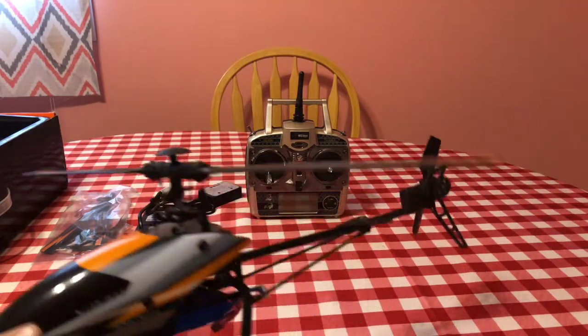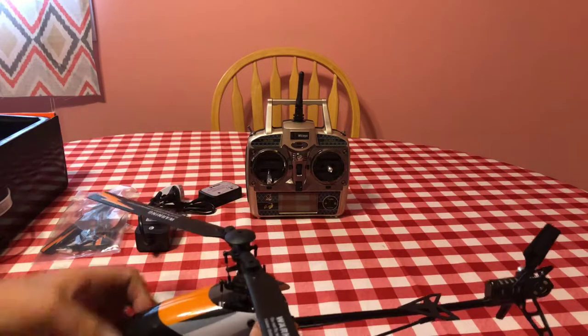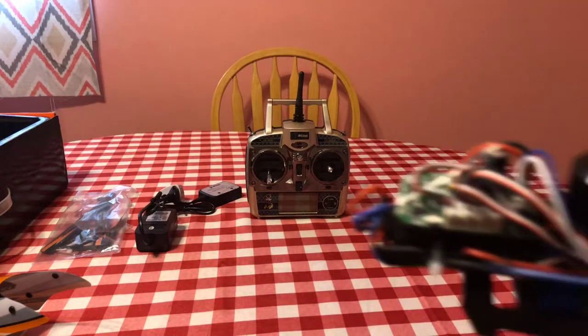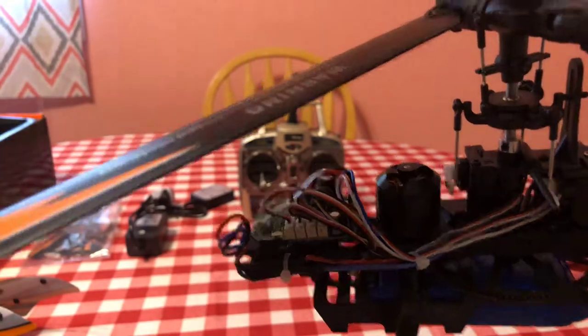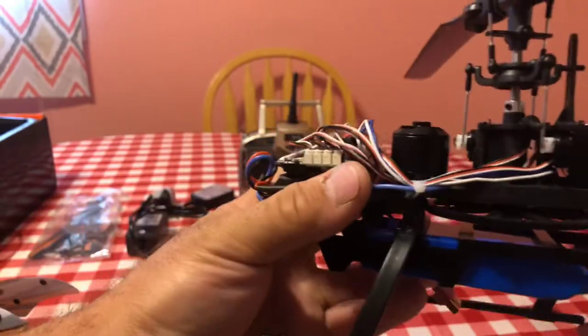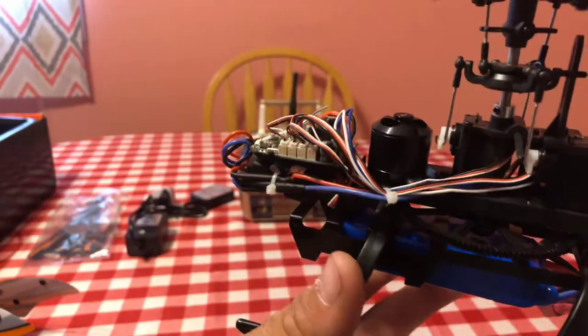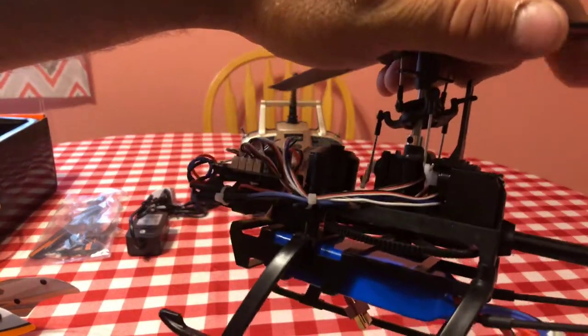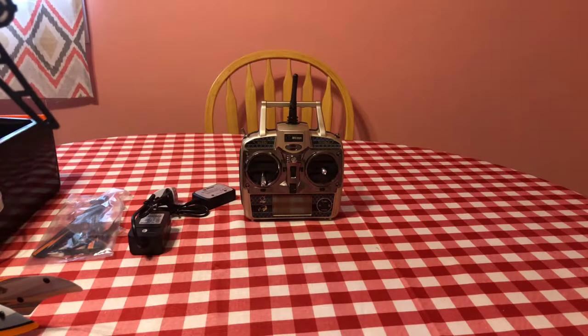Here is the helicopter — this thing is a beauty. I absolutely love it and the way the colors look on it. It's a flybarless 3D stunt helicopter. Let's take the canopy off to show more of the internals. On this side your main board is there — everything is plug and play, no soldering. The ESC is right here, which is a 15-amp. You have the brushless motor right there, and three servos controlling it — most likely analog.